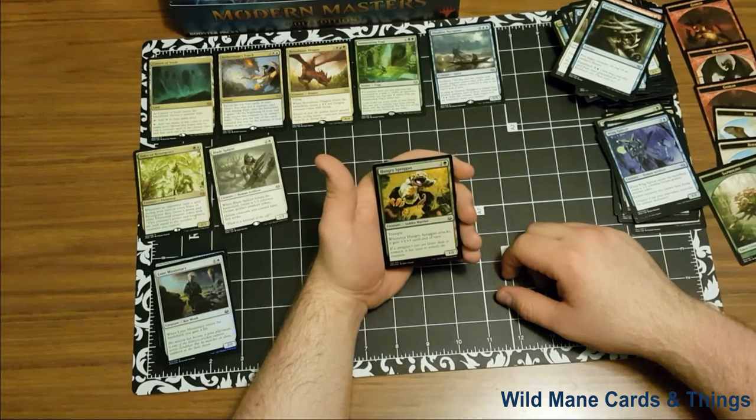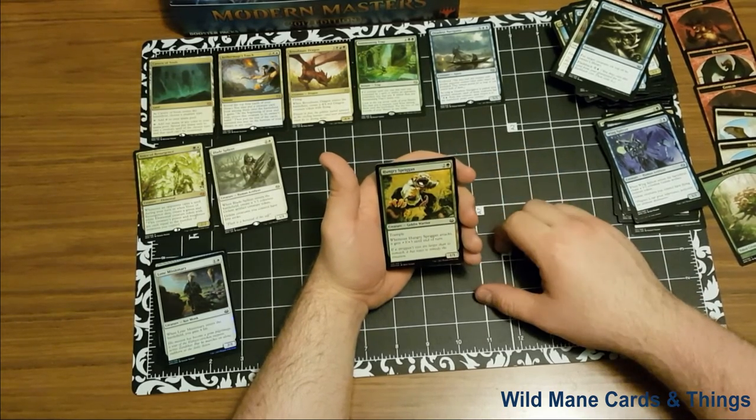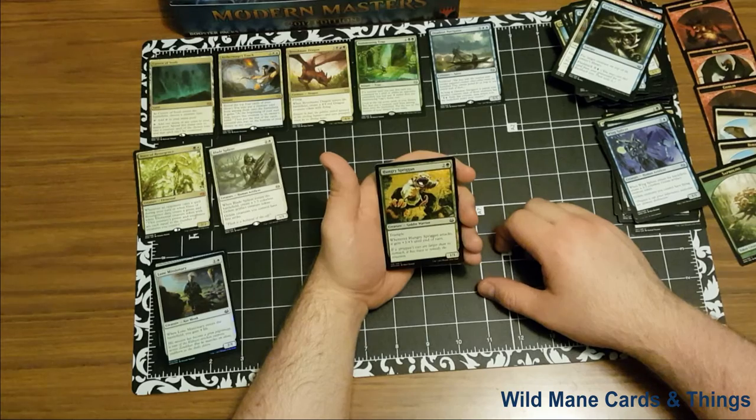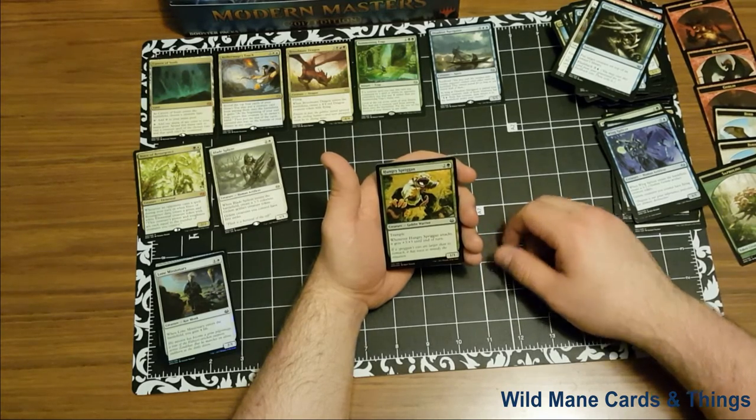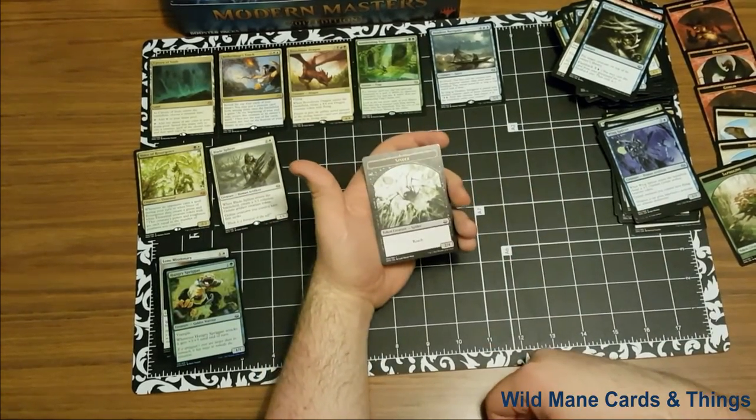Our rare is also Hungry Spriggan — creature goblin warrior, trample. Whenever Hungry Spriggan attacks, it gets +3/+3 until end of turn. It is a 1/1 for two and a green. That's going to go in our pile. And our token is a spider.